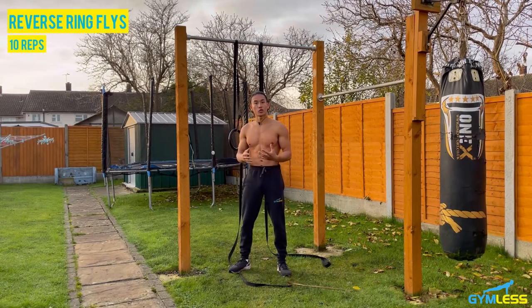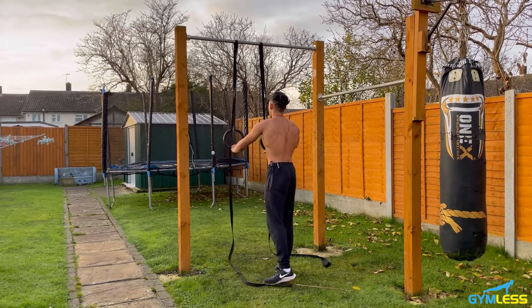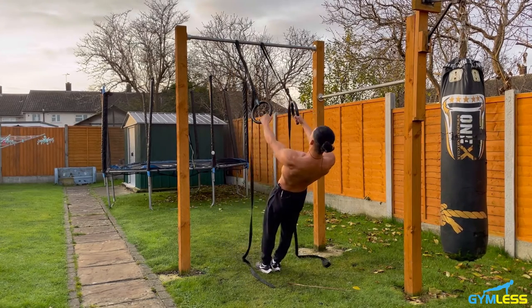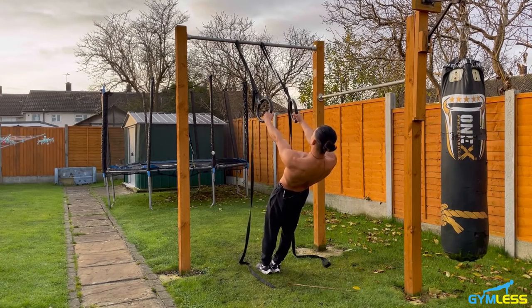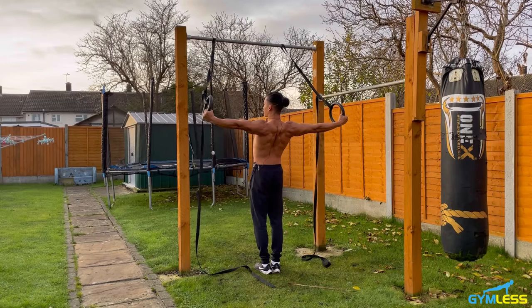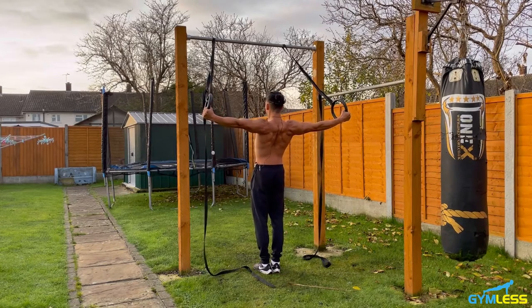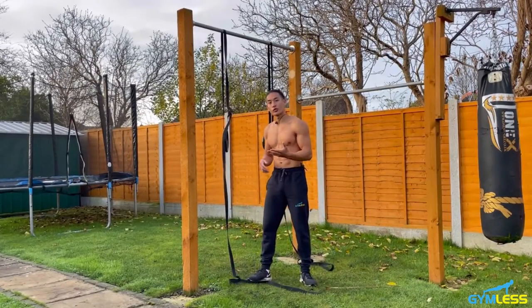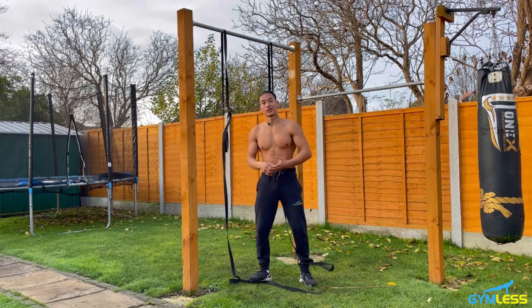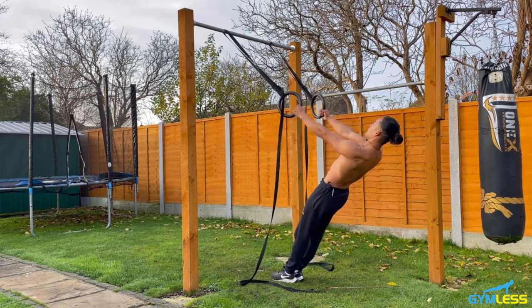The second exercise is called reverse ring flies. This exercise targets your upper back muscles, including your traps, rhomboids, and lats. Get into an Australian pull-up position — stand tall, take a few steps back, lean back with arms locked out and palms in a neutral grip. Keeping your arms locked out, pull your hands away from each other, retracting your scapulas and squeezing your shoulder blades together, then return to the starting position. The steeper the body angle, the easier; the flatter, the harder. Let's do 10 reps.